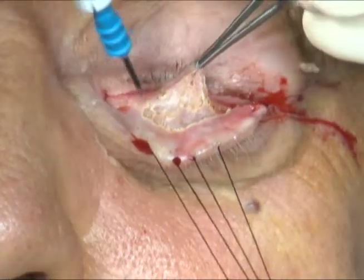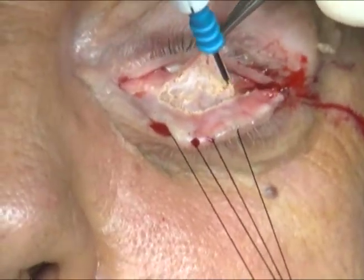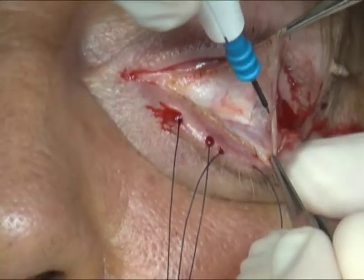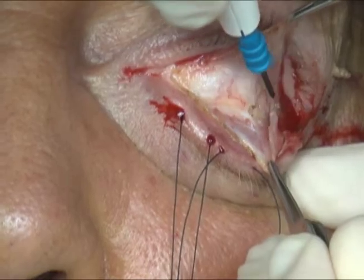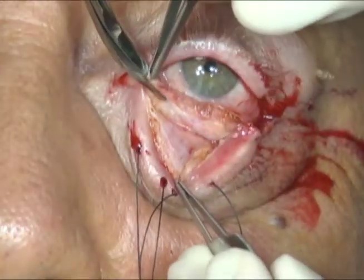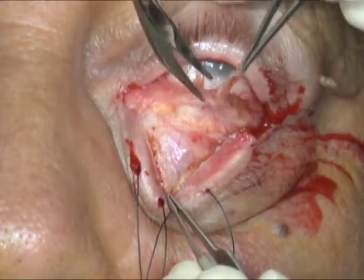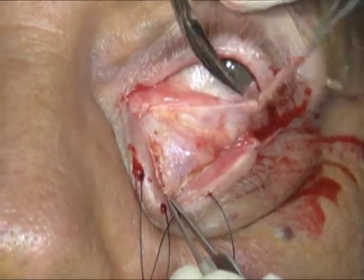Dissection is then performed in the plane between the lower lid retractors and the lower lid fat. 4-0 silk sutures are then used to excise approximately 2 to 3 millimeters of conjunctiva and lower lid retractors.